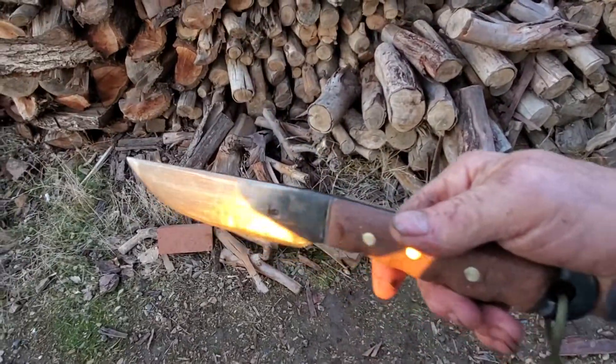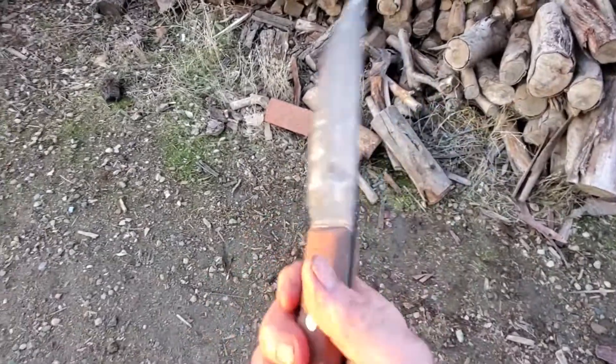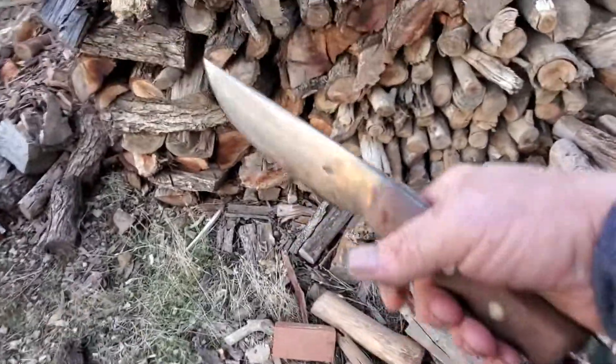Survival, bushcraft, hunting, fighting knife — all three.